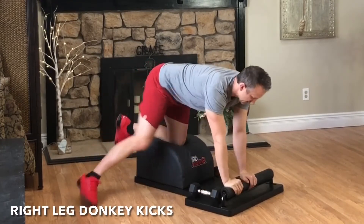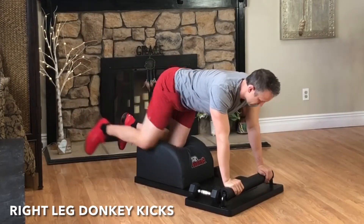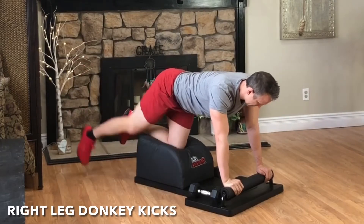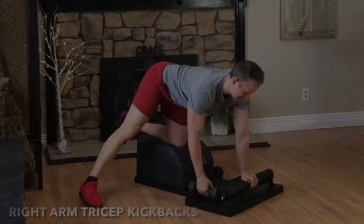Terrific tempo. Set the weight down. Stay where you're at for another set of donkey kicks. Exhale, engage the glutes, kick and extend. Inhale, the knee in towards the elbow. Exhale, kick and extend. Inhale, the knee in towards the elbow, and then set the leg down.